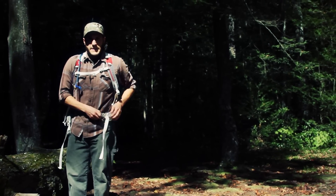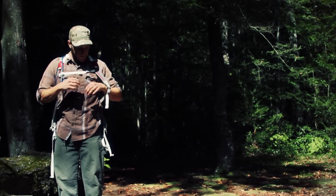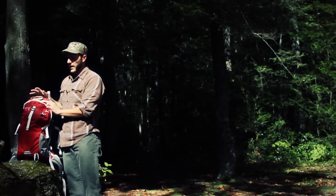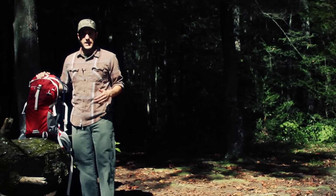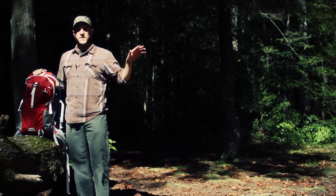My overall impression is that I really like this bag — it's the most comfortable pack I've ever worn, and that's saying a lot. I really like packs, I've had a lot on, and I'm critical of bags. The biggest thing for me is that a pack has to be comfortable before any of its features are even considered.